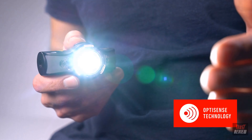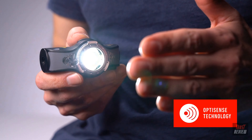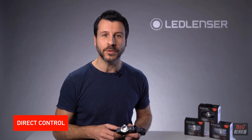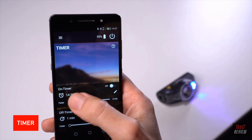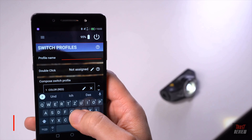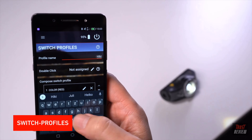The OptiSense technology adapts the light output automatically to the light conditions and avoids annoying glare effects. What's extraordinary about the MH11 is the app can help you make it your personal companion. With direct control in the app, you can operate your light live. The timer gives you the opportunity to use your light as an alarm clock. With intervals, you can use your light during training. And probably the best feature — program your light exactly as you wish in the switch profiles.